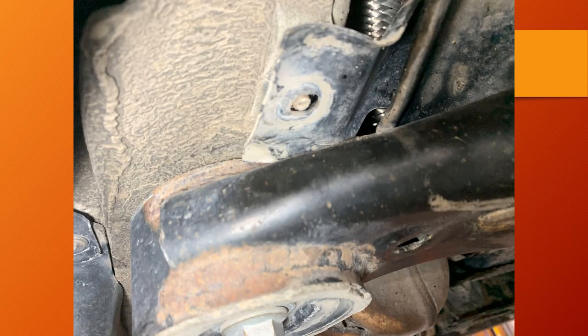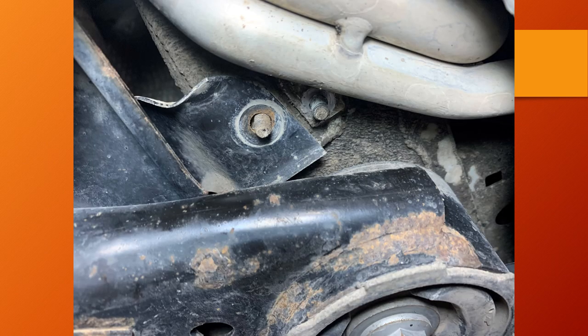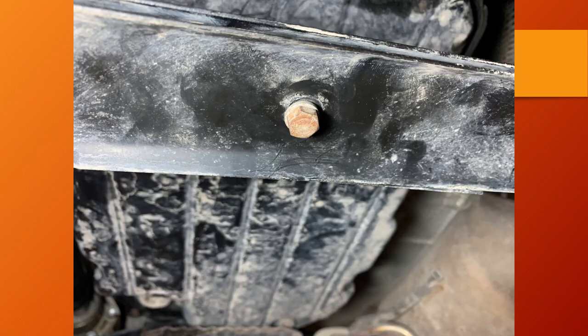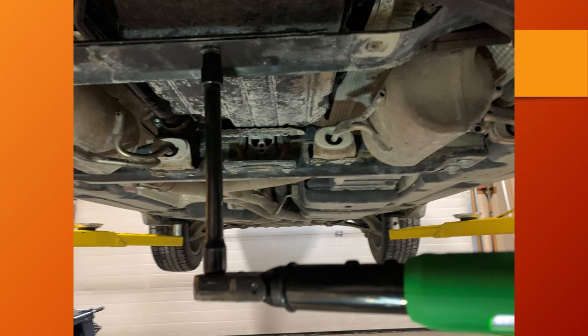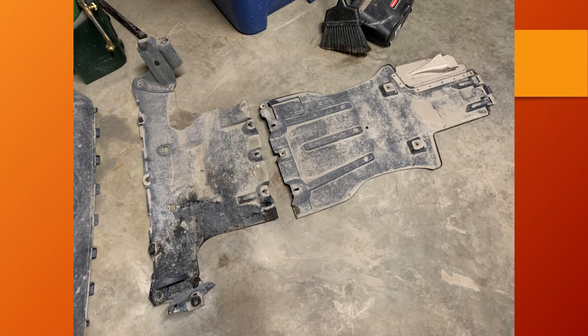Put the transverse strut back in place, install the bolt that goes in the middle noting that the bolt and washer come up from the bottom side, and torque it to 7.5 foot-pounds. Then reinstall the one nut that was interfering with the transverse strut, also to 7.5 foot-pounds.